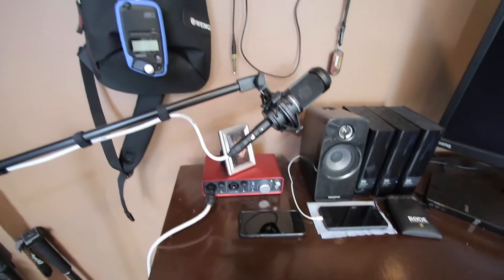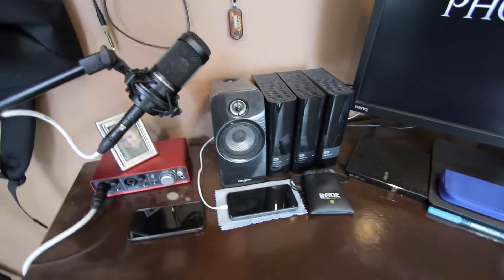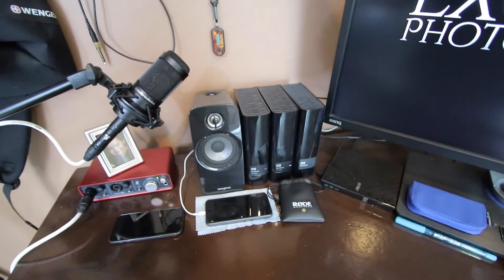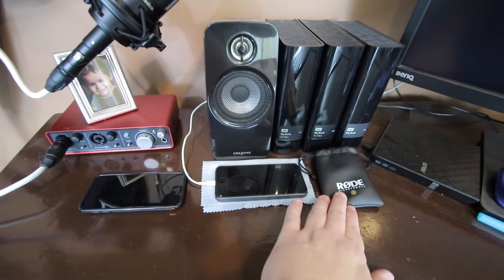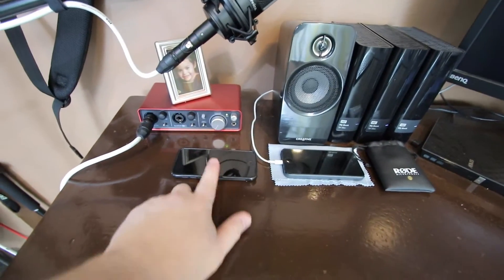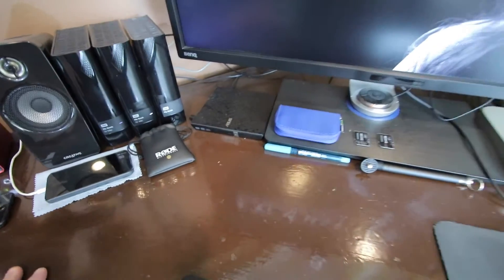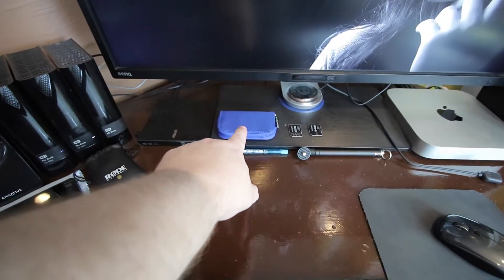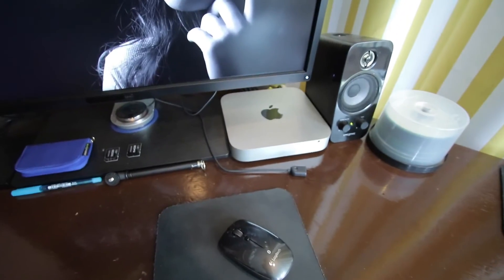Here's my little desk. I have a Focusrite Scarlett 2i2 and an Audio-Technica AT2035 microphone on a little boom arm. I've got Creative Labs speakers, Western Digital hard drives — two for current data and a larger six-terabyte one for Time Machine backup. I also have a Rode SmartLav Plus microphone, which I use a lot, my iPhone charging, and an iPod I hook up to record with. I should have dusted before doing this video.